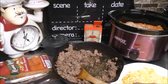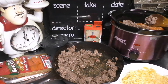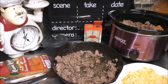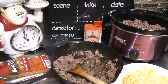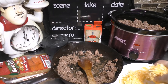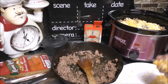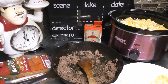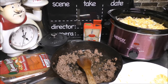Now, go ahead and put another layer of the ground beef down. It looks good. Put another layer of cheese, and put another layer of noodles, and another layer of sauce. Keep repeating until your crock pot is all full.